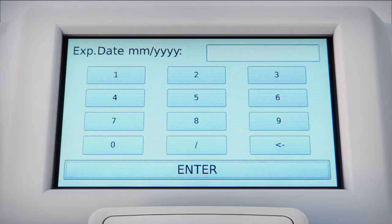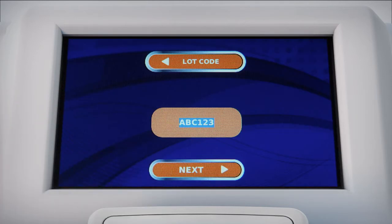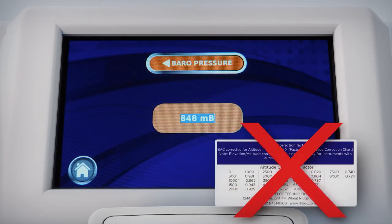Communication between tester and calibration station allows for storage of the event and synchronization of calibration standards. On-board barometric pressure sensors automatically check and set the altitude correction factors, so there's no chance of error, allowing the EZ-Cal to go anywhere you need it to.